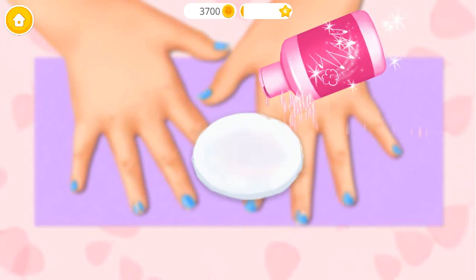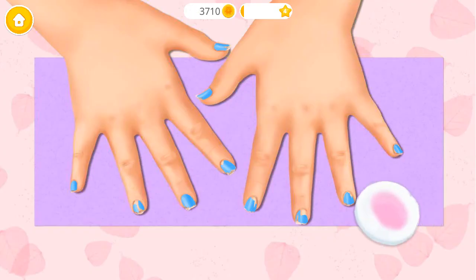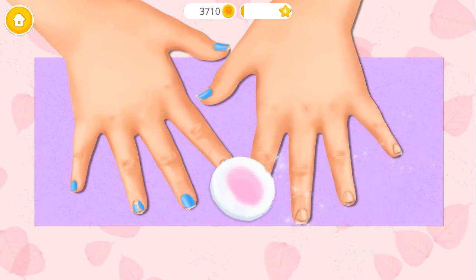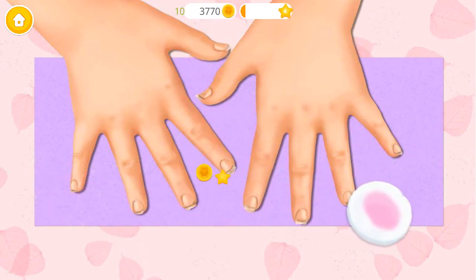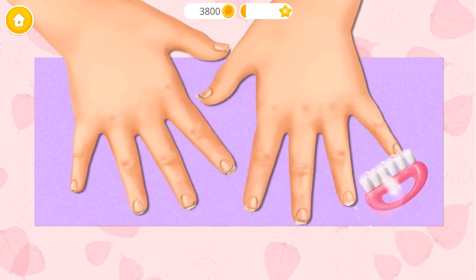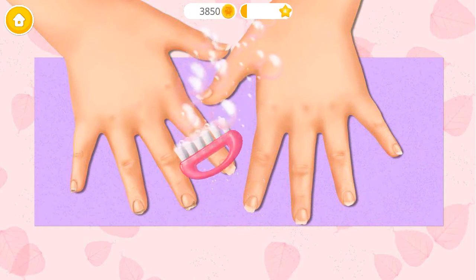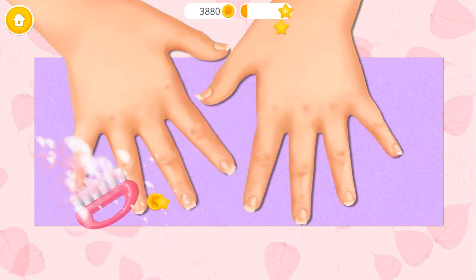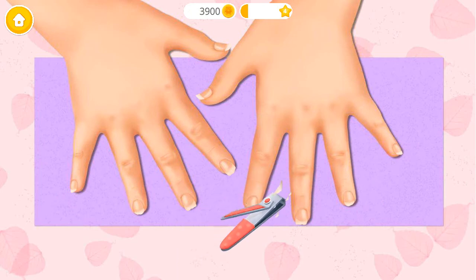Let's do my nails! First, remove old nail polish. Great! Now clean my dirty nails! Much better! Clip it please!